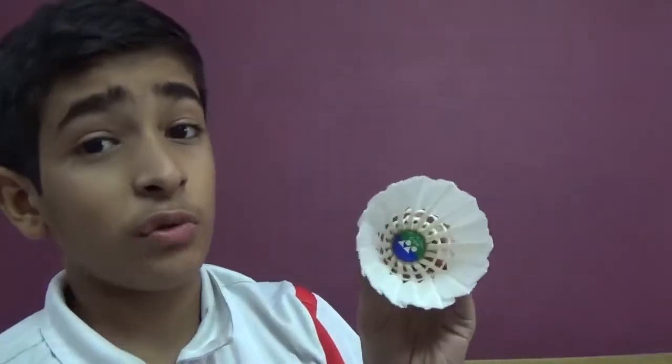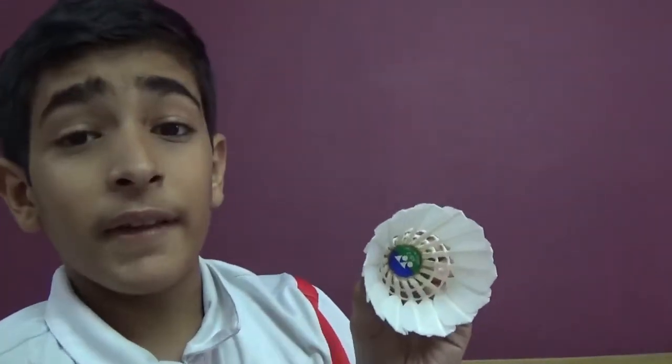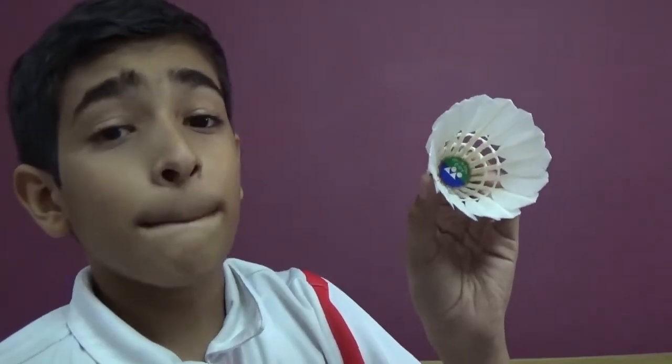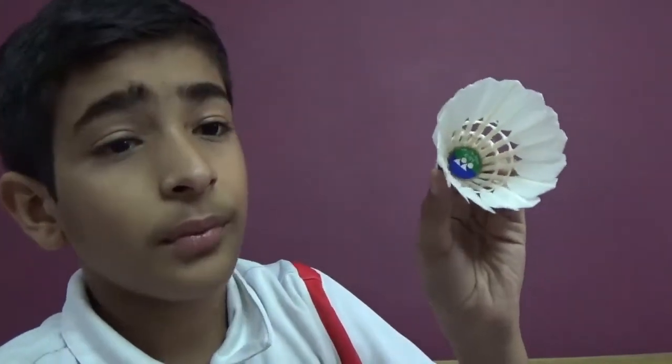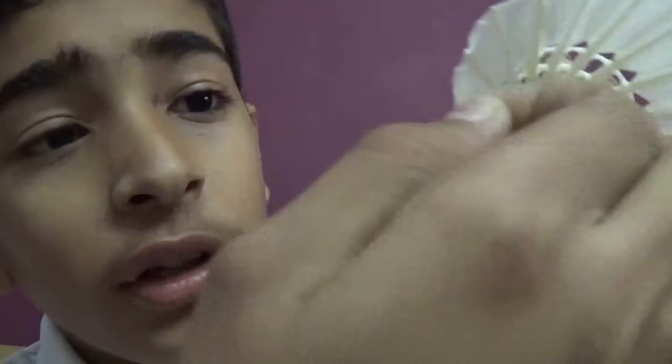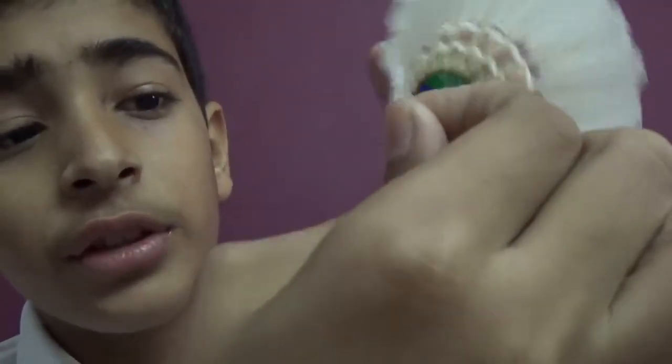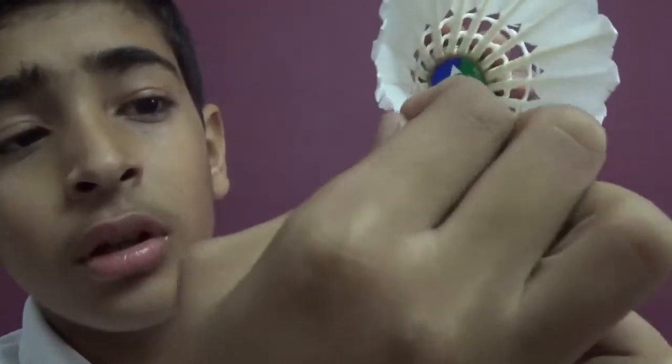Hi guys, welcome to my video. In this video I will teach you how to fast a shuttle. This is the shuttle — it's a very slow shuttle. It gets fast by making its feathers fold inside. You have to fold all the feathers inside like this.